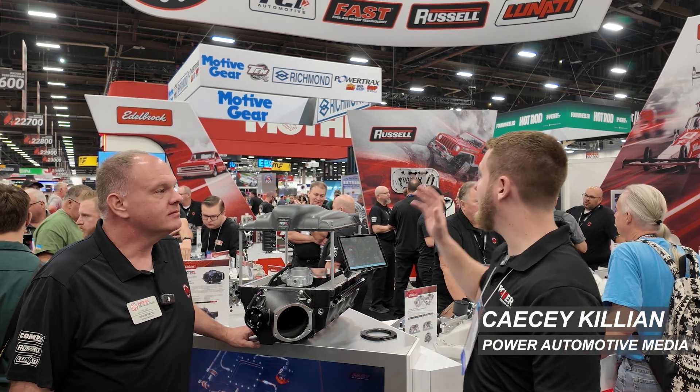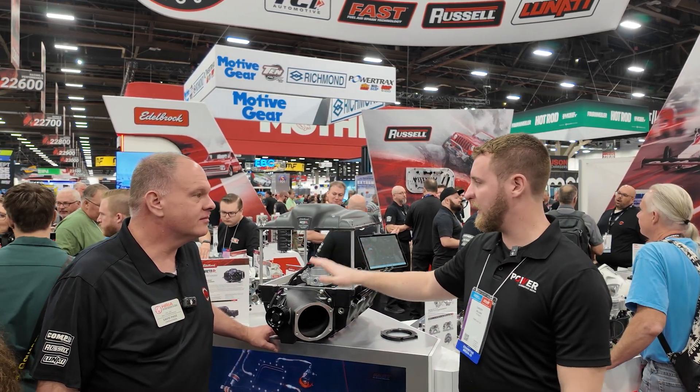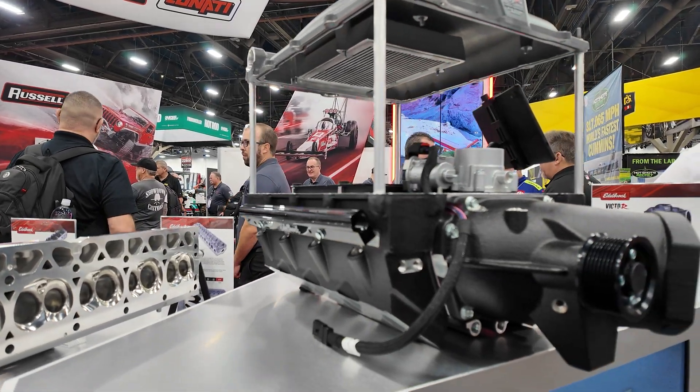We're here at SEMA 2025 at the Edelbrock booth and we're going to be talking about the Victor LSXR supercharger. The Victor LSXR is the first in a family of the Victor line.